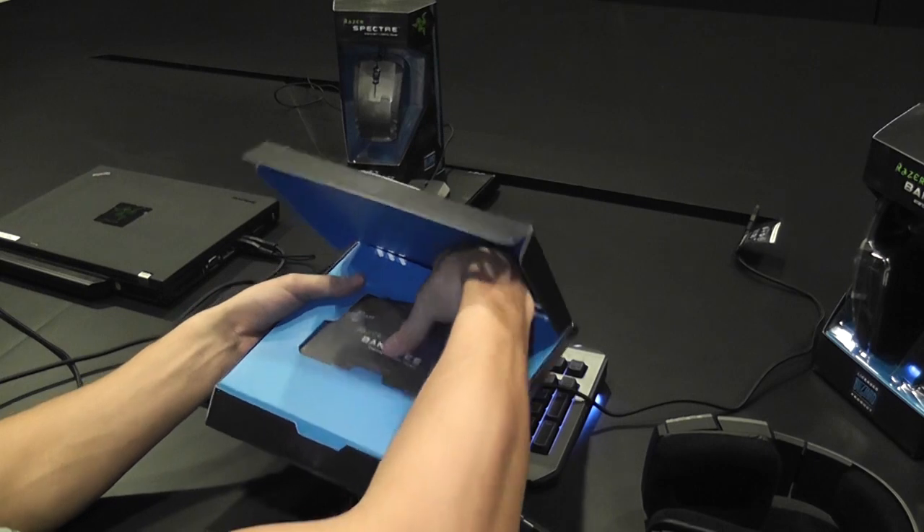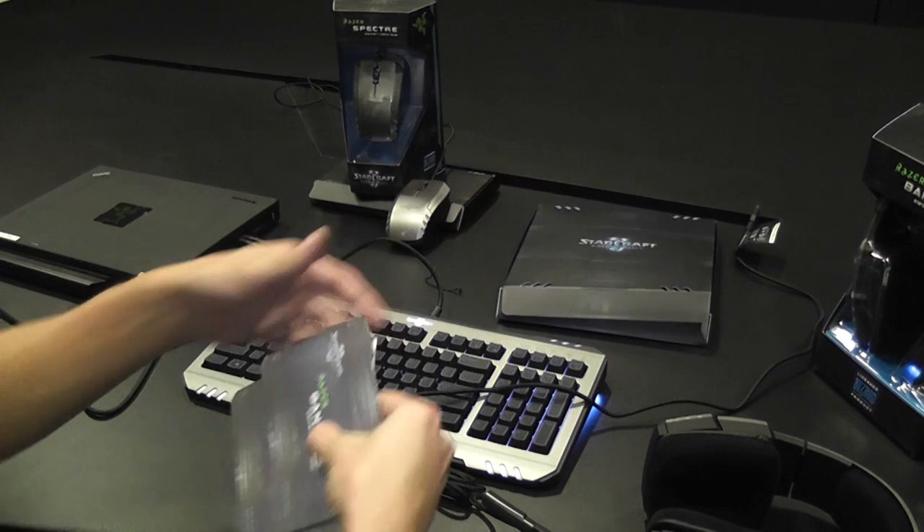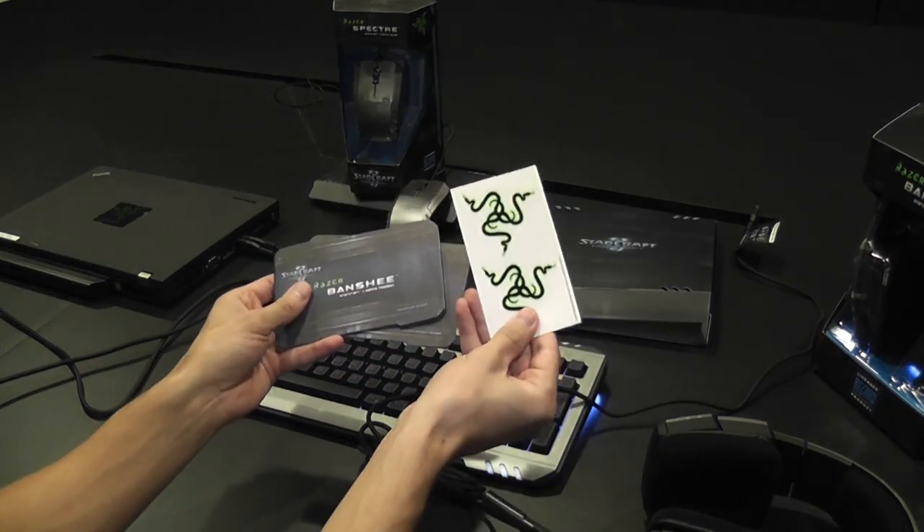All right, let's get back to the Banshee. Inside the Banshee box, you'll find the Product Master Guide, the Quick Start Guide, and more Adhesive Bliss.